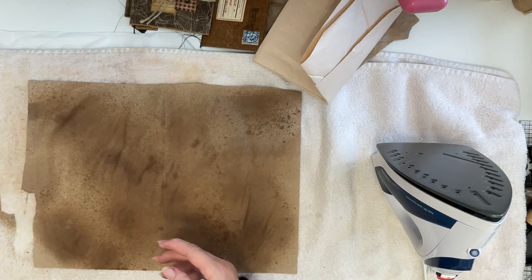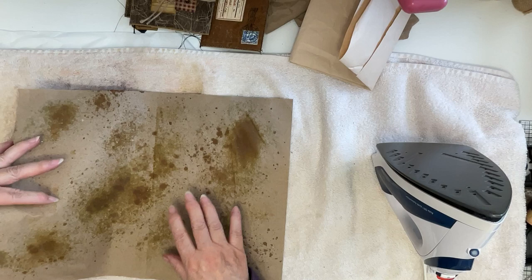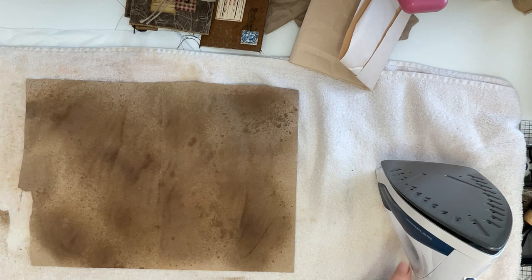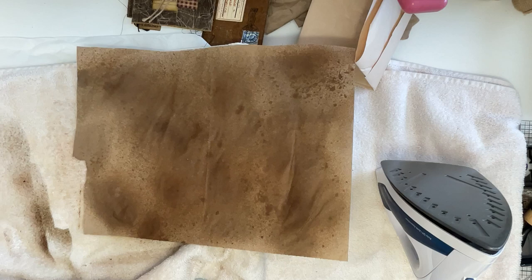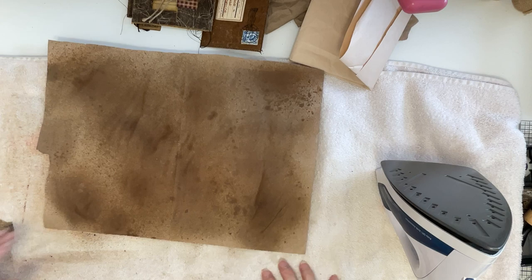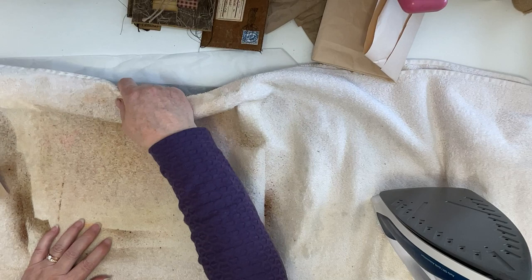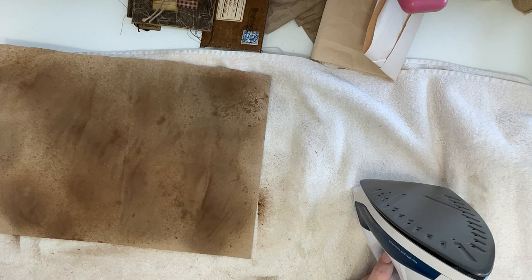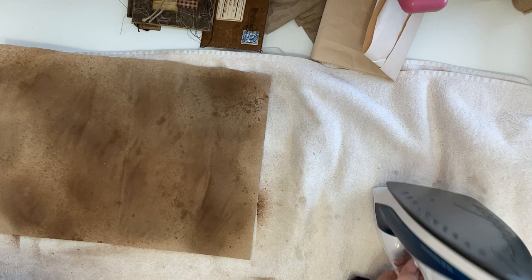This is a piece of craft packing paper that I've already distressed with those colors. What you'll need is an old raggedy towel, and I put a piece of wax paper underneath to protect my table — this towel is crusty with wax from previous jobs. You'll also need an iron. I bought a really cheap new one that I only use for waxing papers and nothing else.